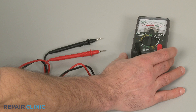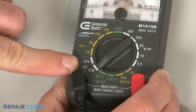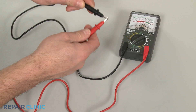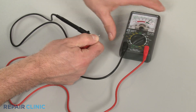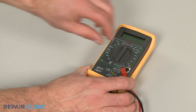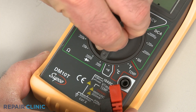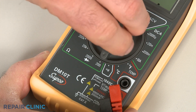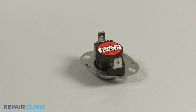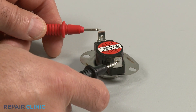When using an analog model for this test, first rotate the range selection dial to the lowest setting for ohms of resistance. Then calibrate the meter by pinching the leads together while adjusting the needle to read zero. When using a digital model, again rotate the dial to the lowest setting for ohms of resistance, or resistance with tone if your meter has this option. Now touch a lead to one of the component's terminals or wires, and the other lead to the second terminal or wire.